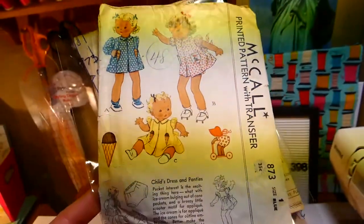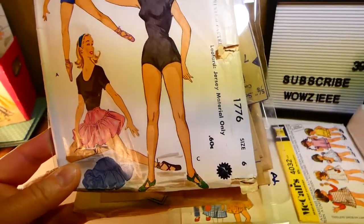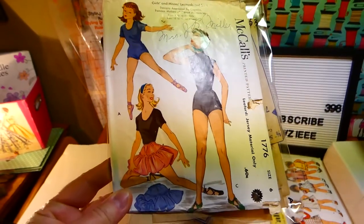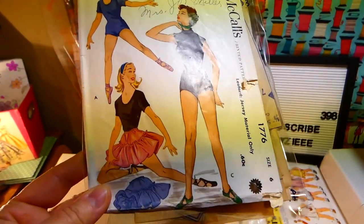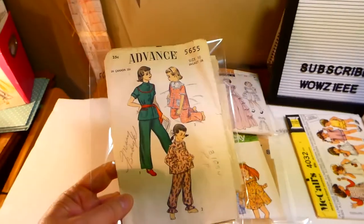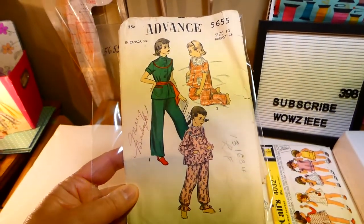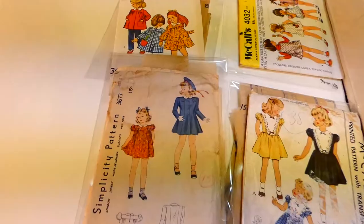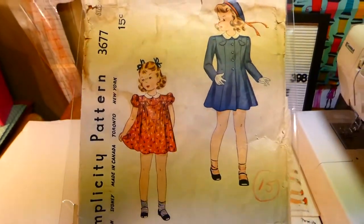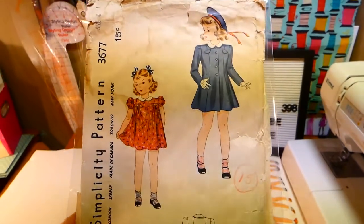McCall's 1776, size six — a leotard for dance that also comes with a skirt. That's cute. This is Simplicity 3677 — a dress and jacket. It does not come with a hat, just the dress and the jacket. It is a size four.